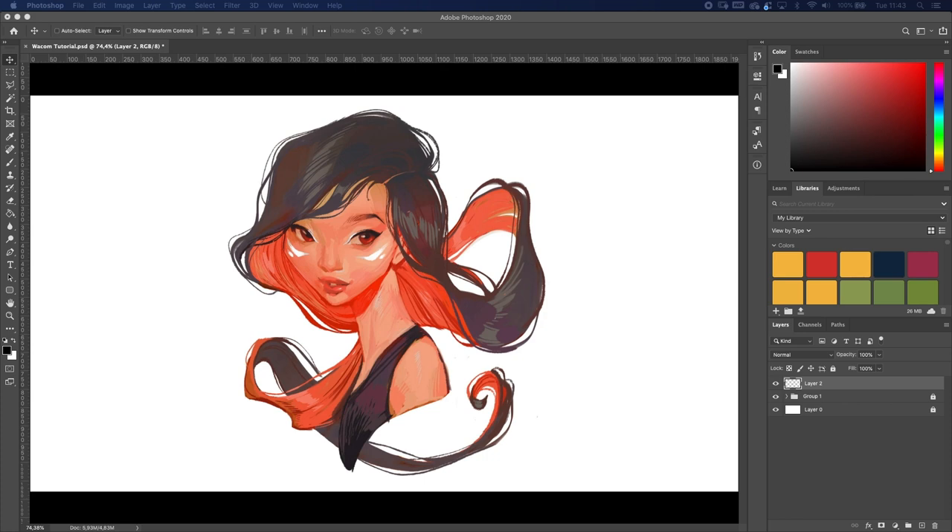So you just unboxed your new Wacom tablet — congratulations — and now you're too lazy to read the manual. Well, this is where I'm gonna help you out. In this video I'm gonna show you how to set up your Wacom tablet and give you the settings and preferences that I use. What's going on, ladies and gentlemen — Raven here — and in this video I'm gonna show you how to set up and use your Wacom tablet for Photoshop. Without further ado, let's get into it.